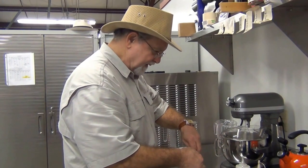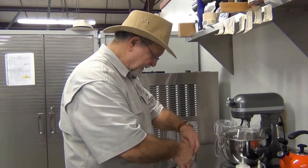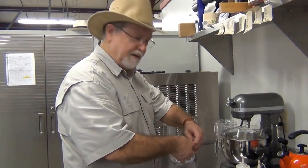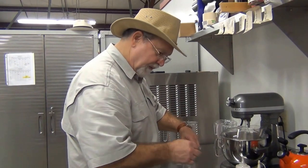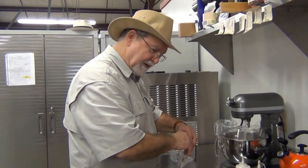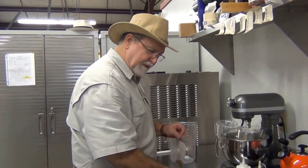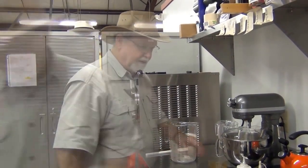Now we'll be using a third of an ounce — 0.3 ounces of nutmeg for this particular recipe. So we've got the scale set up here. Looks like one teaspoon is equal to about a tenth of an ounce. Two heaping teaspoons makes a third of an ounce, and that's how much nutmeg.